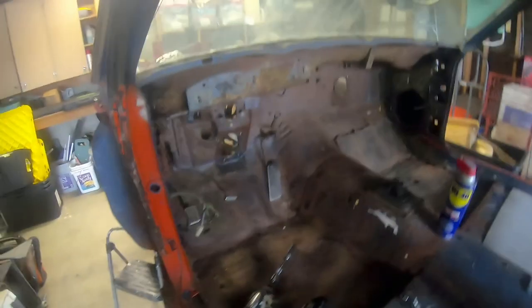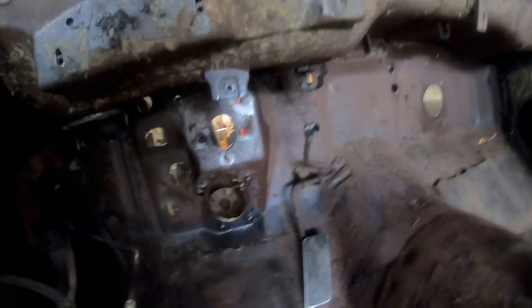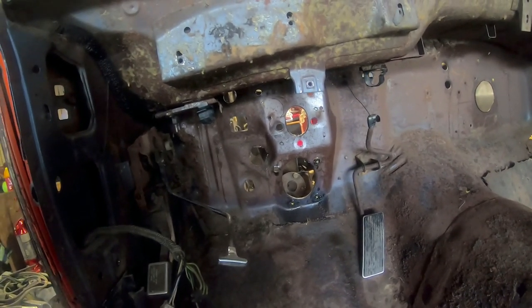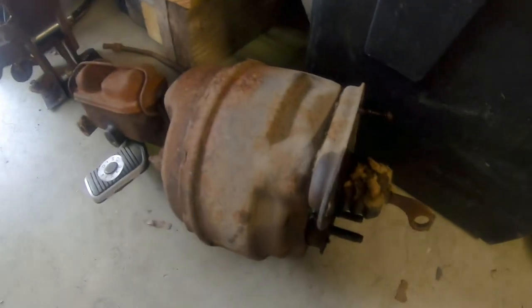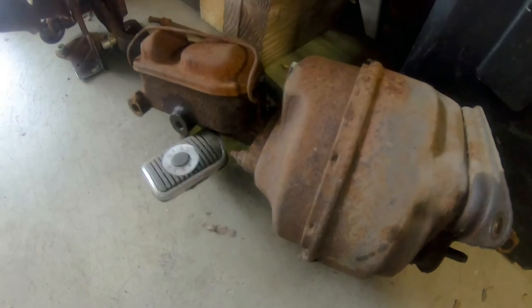Quick update — you might notice it looks a little different in here. The complete pedal assembly, excluding the accelerator pedal, and the brake booster are out. And the steering wheel too. Here we have the brake booster — it's in pretty decent shape actually. It's not that pitted, so that might clean up well. Also got the pedal assembly out.